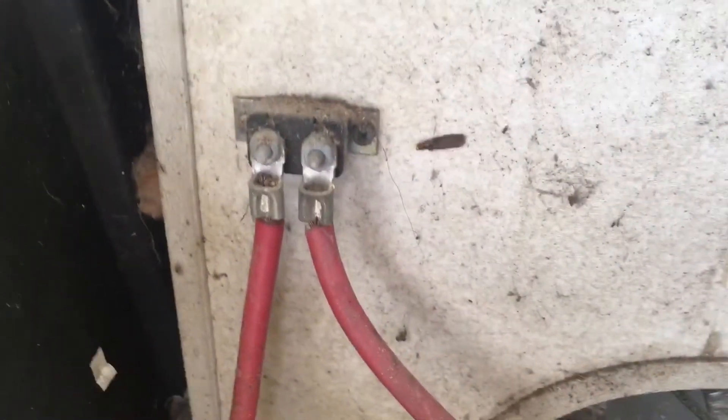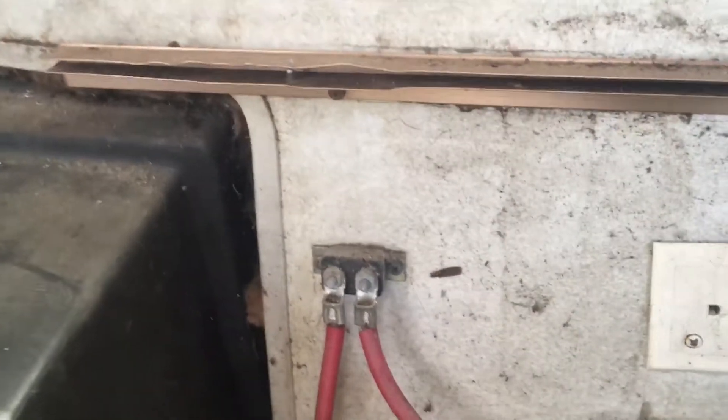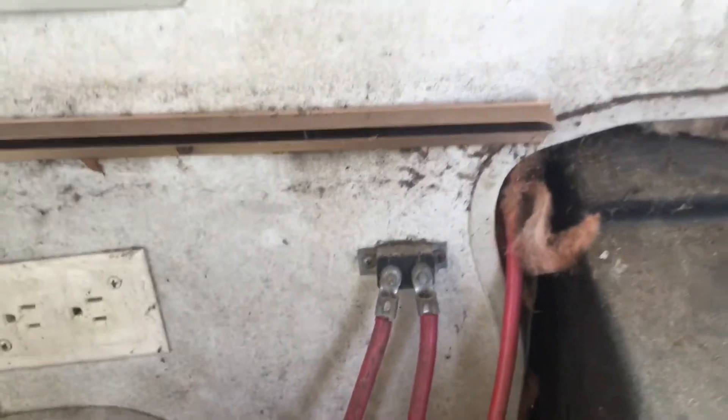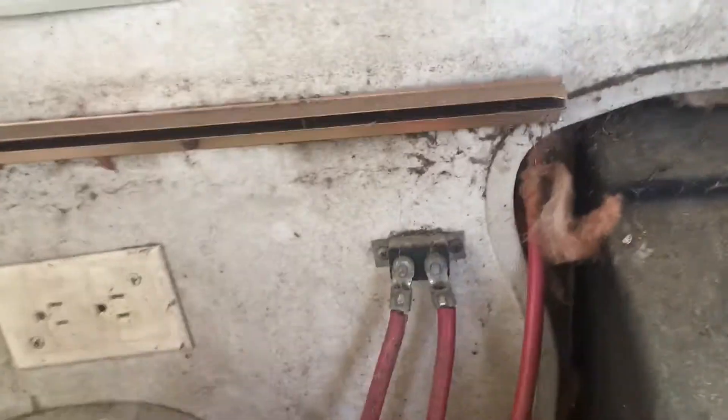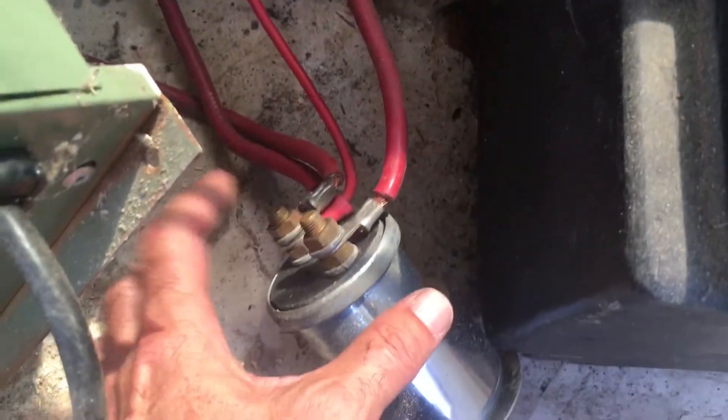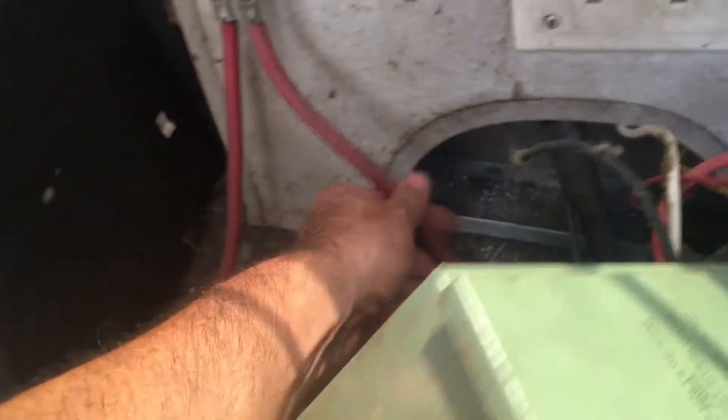And these are fusible links. You've got a few fusible links — one goes to the positive of the battery and the other one goes to your switcher. Same thing over here — one of them goes to the switcher. The switcher has all the positives.